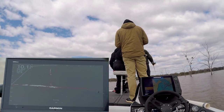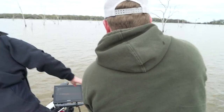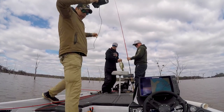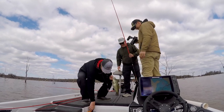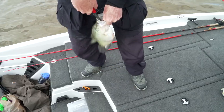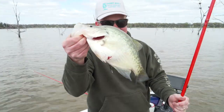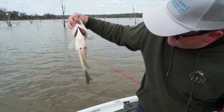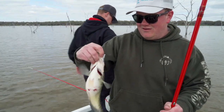Get ready — see him moving? He's coming up after it. There he is! Oh, that's a good one! He made sure he was going to eat it. I saw him flash on the screen and that rod got heavy. Redline Guide Service out here on Lake Fork. Look at that belly — my goodness. About to spawn, about to pop. On a tree, ten foot of water. That's awesome!